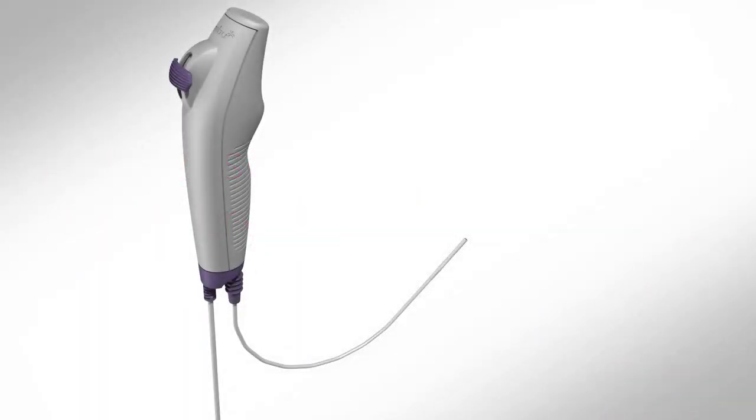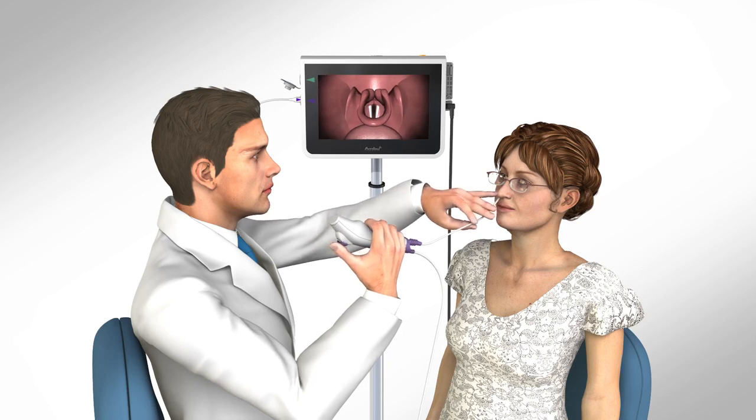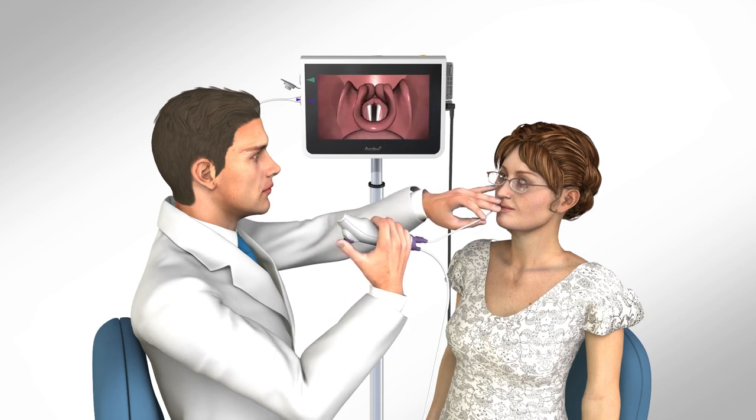To begin a procedure with the A-Scope IV Rhino Laryngo, lubricate the insertion cord to the gray mark using a medical grade lubricant. Take care not to get any lubricant on the tip of the camera. Holding the handle of the A-Scope in either hand and guiding the insertion cord with the other, advance the cord into the patient's nose following standard procedures.